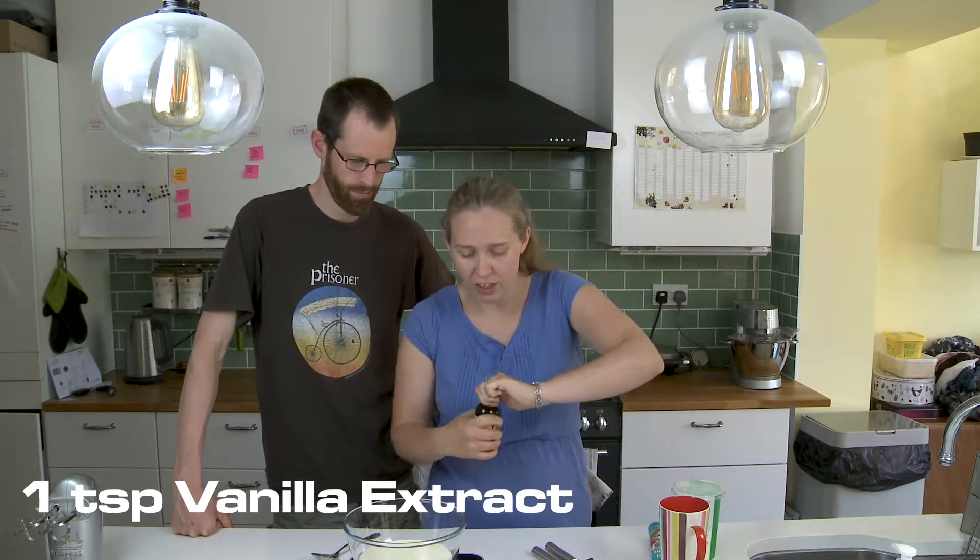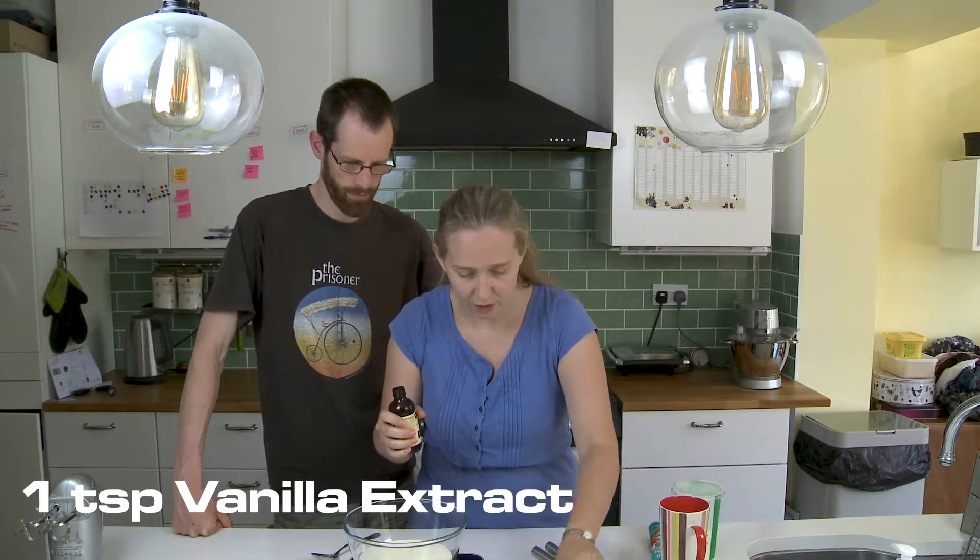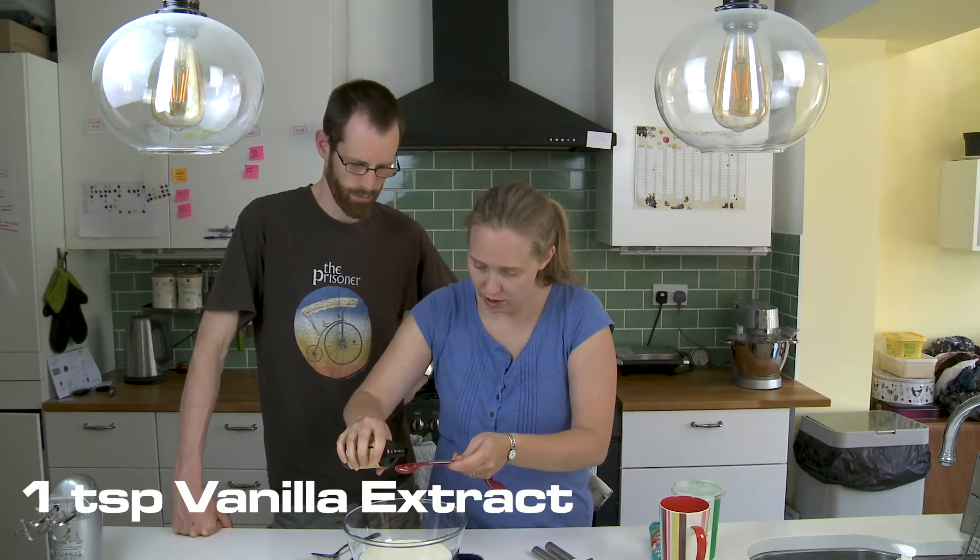And then we need a teaspoon of vanilla. Vanilla, because vanilla is tasty. One teaspoon.